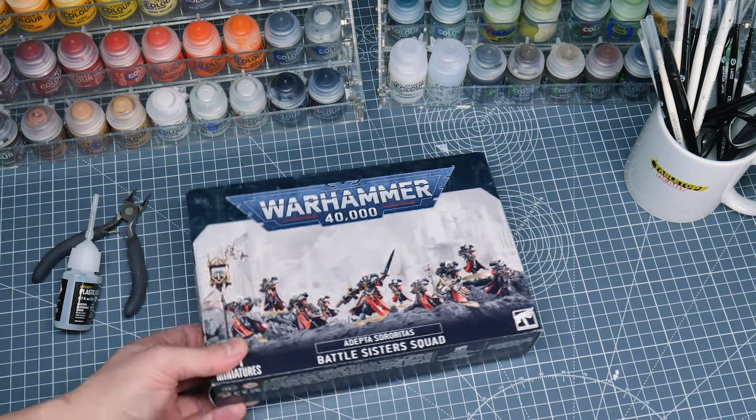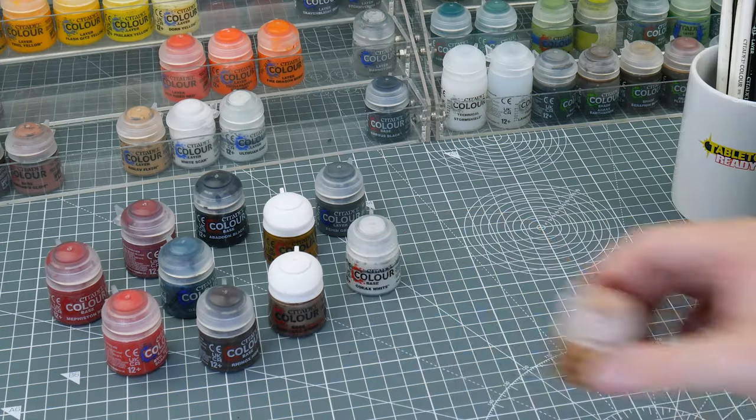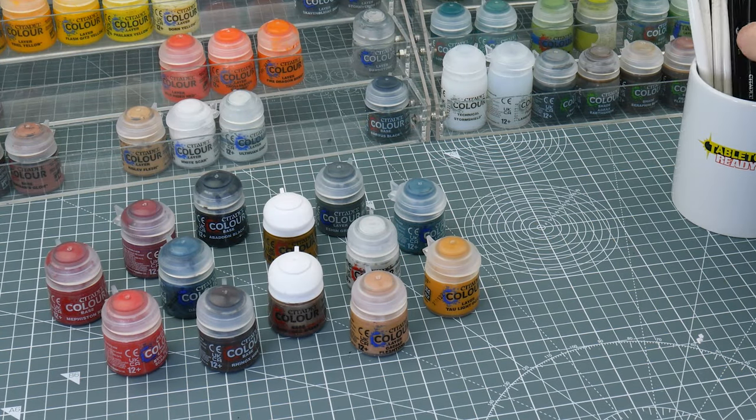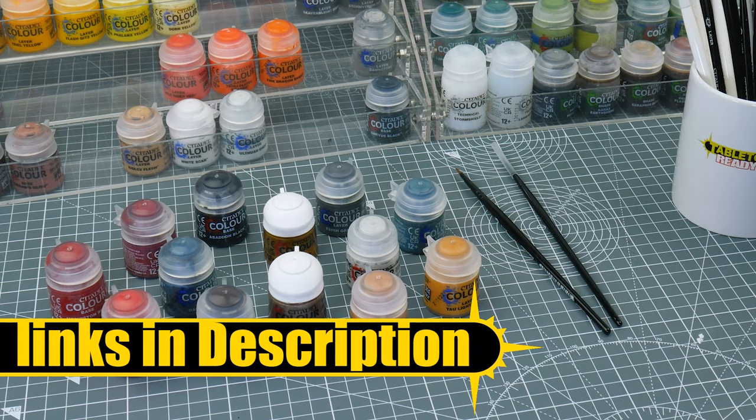Welcome to Tabletop Ready. My name is Michael and in this tutorial I'm going to be painting some Adeptus Sororitas battle sisters. Any brushes and paints I use in this tutorial will be linked in the description as well as being shown on the screen when I use them.